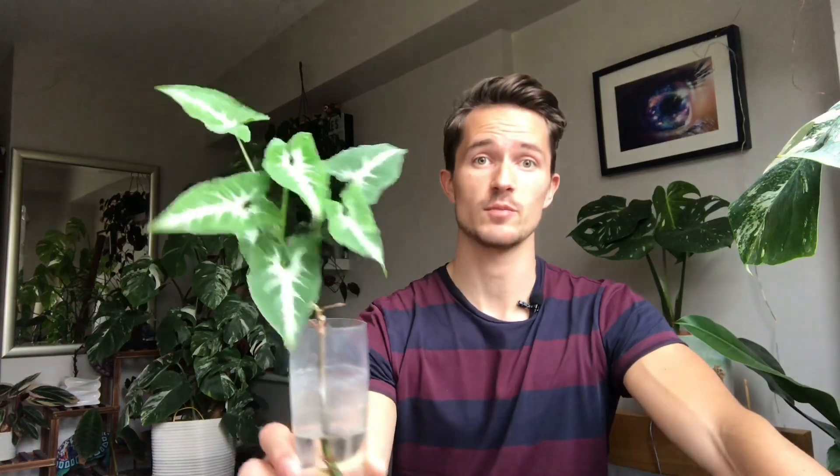Right here we have what's called a Syngonium wenlandii — it is a velvet leaf syngonium, which is slightly unusual. I haven't seen too many other velvet leaf syngoniums and it's one of the only ones that attracted me. I only have two: this one and the variegated white one. I got this literally as a stick — zero roots, zero leaves — and now look at it. That was probably about four months ago, it's quite a fast grower.